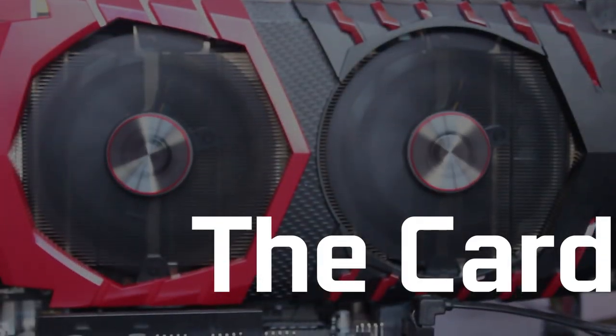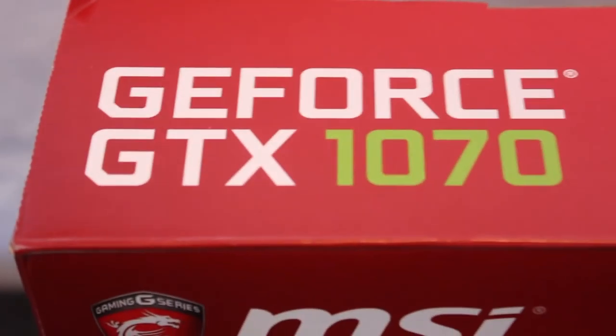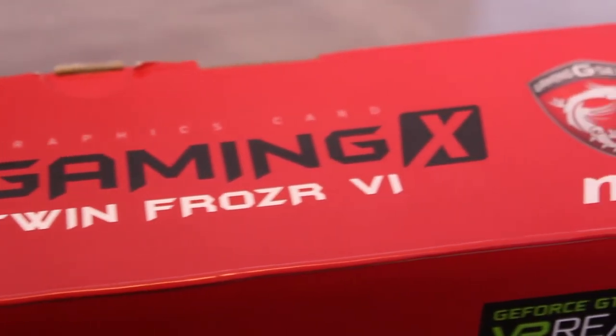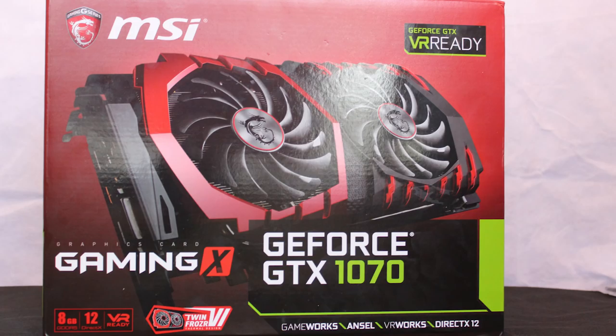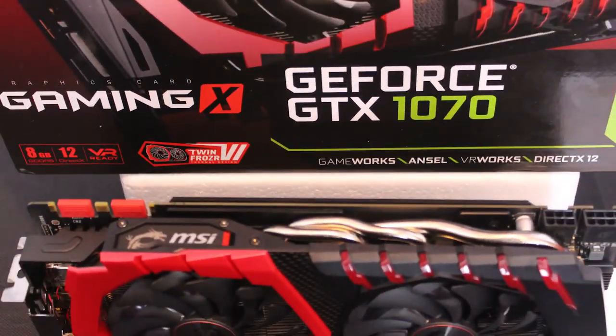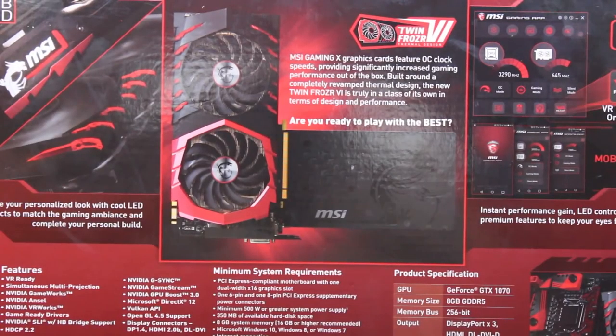Ladies and gentlemen, in this RedGamingTech video, we're going to be reviewing MSI's GTX 1070 Gaming X graphics card. We'll be checking out the card's build quality, performance in games and benchmarks, MSI's specific applications and features, and also have a look at the Pascal architecture.